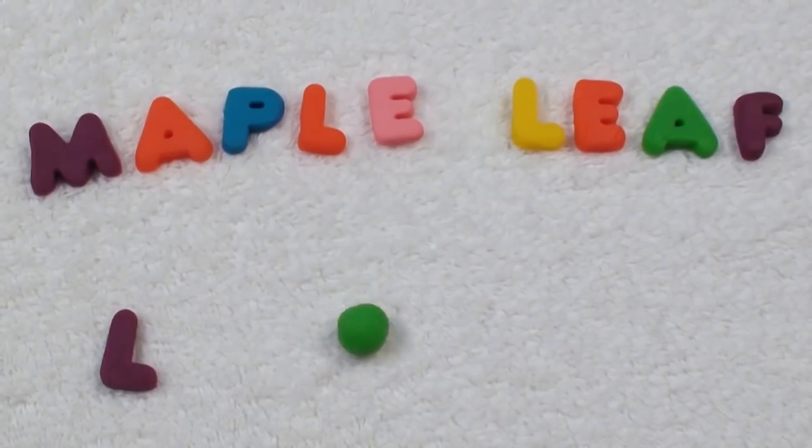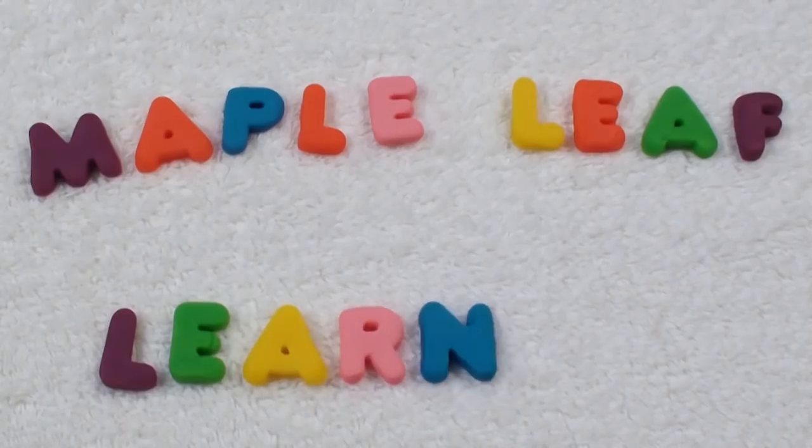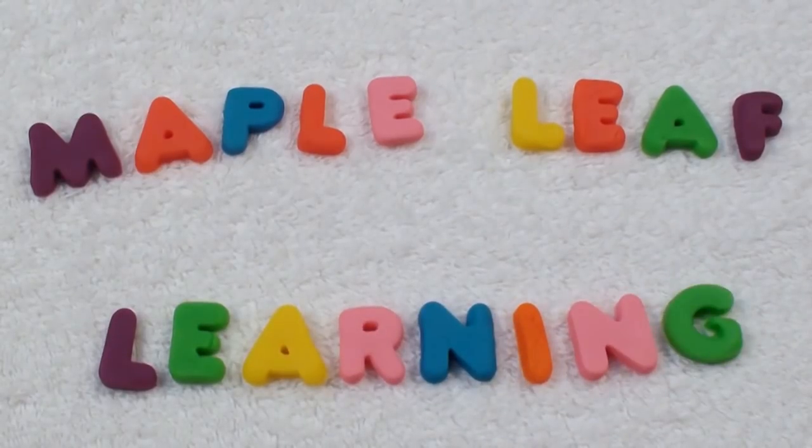Maple Leaf Learning. Hi guys! I hope you're happy today. If you subscribe, I'll be happy too!